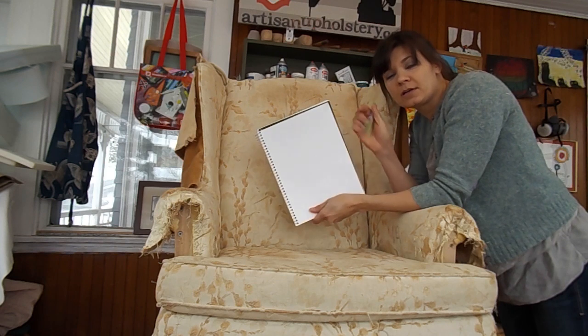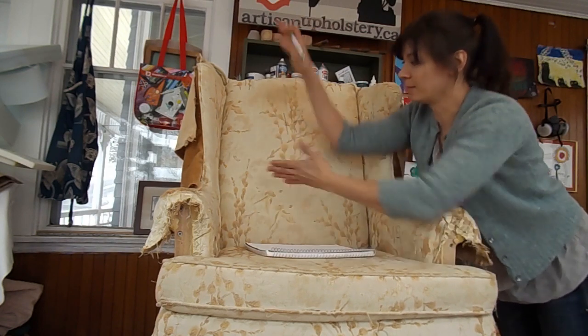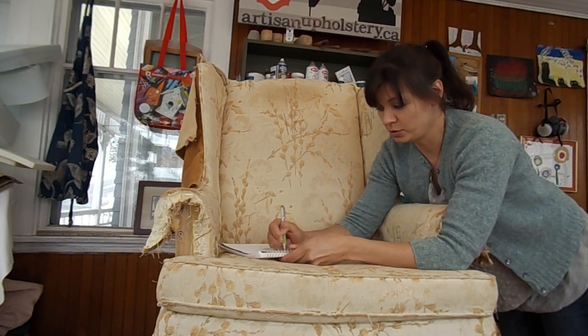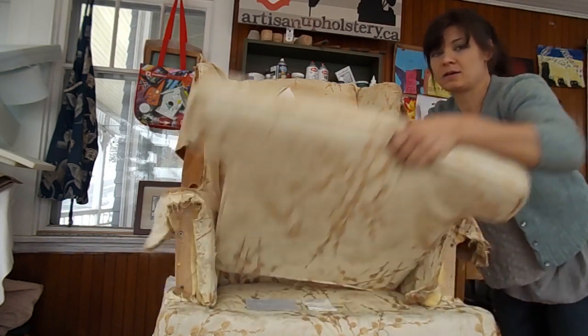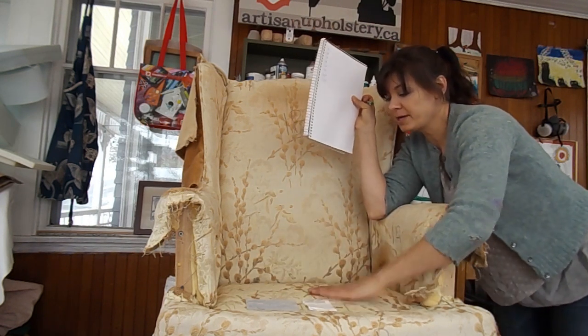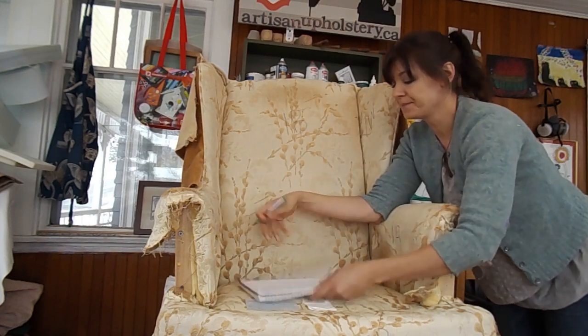You're going to want a piece of paper and a pen. I like to draw out what I'm going to need to measure beforehand because it's always going to be in the same order - from larger pieces to smaller pieces. I always label IB, OB, IA, OA, IW, then the cushion, the seat edge, and the deck. The deck can be done in the same fabric as the chair body or a different less expensive fabric to save on yardage.